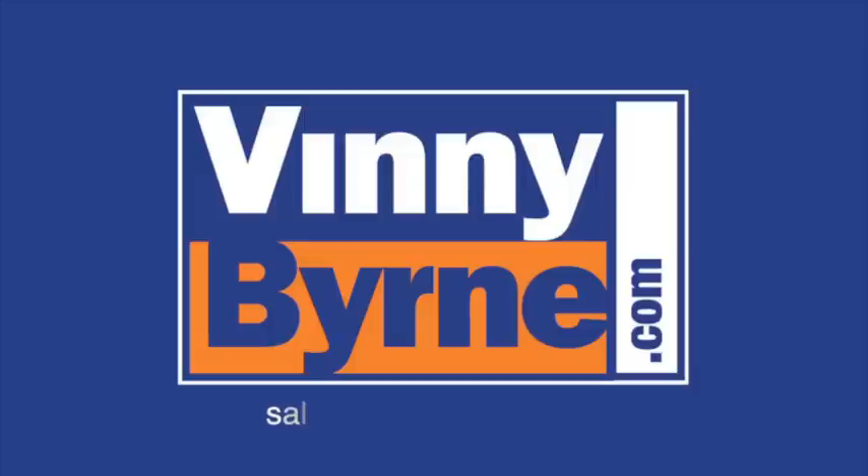If you need any further information, please contact one of our advisors at viniborne.com or send us an email at sales@viniborne.com.